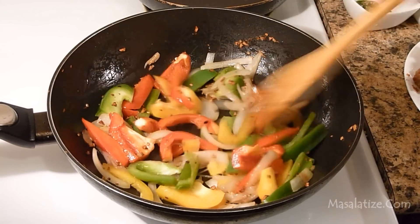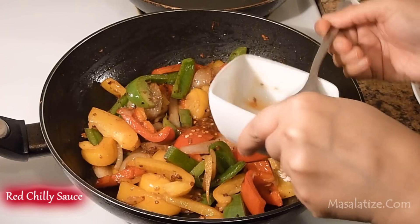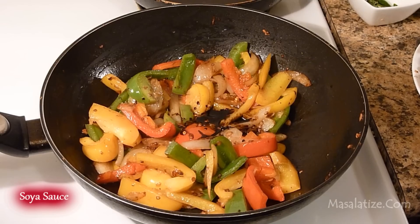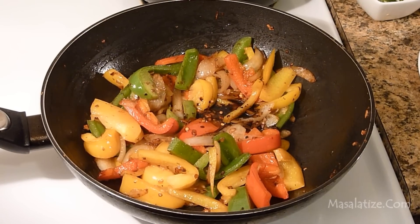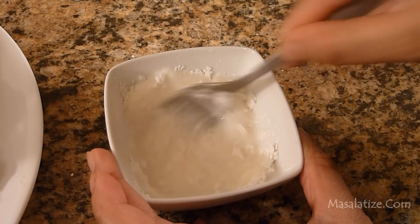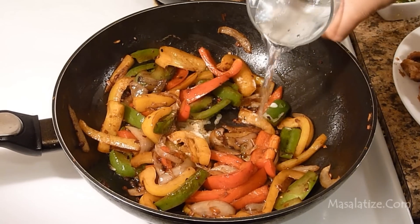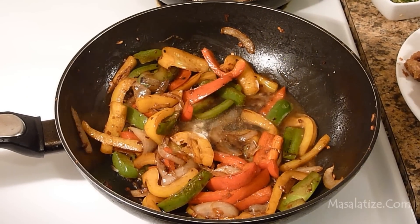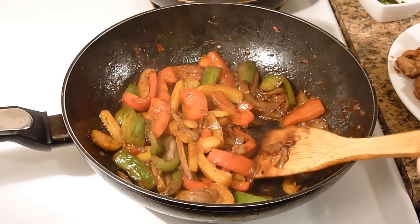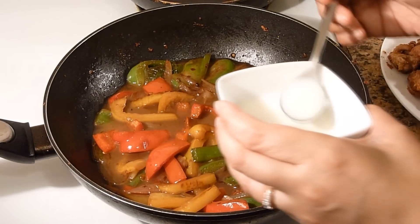I am going to sauté it for about two to three minutes over high heat. Add a little bit of red chili sauce, soy sauce. Mix a little bit of water into the cornstarch and add two spoons of cornstarch. If you want it to be dry you don't have to add any water, but I need a little bit of gravy so I am adding half a glass of water. Add more cornstarch to make it thick.